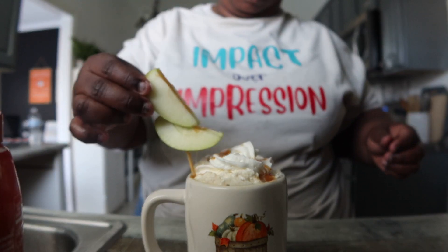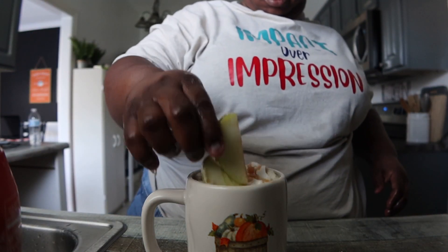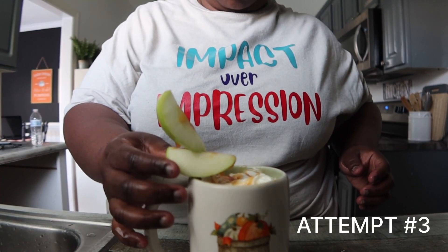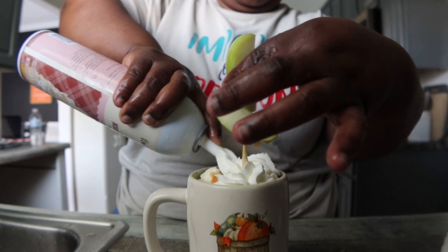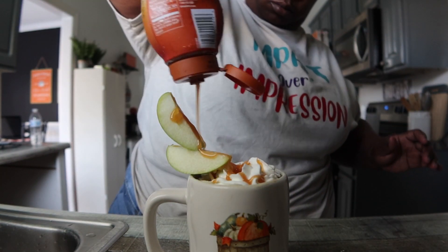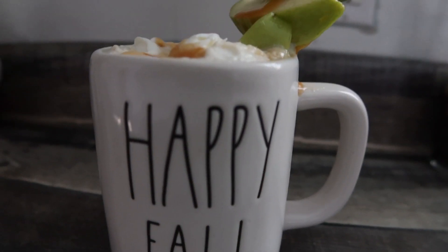I had a drizzle of caramel on the apple trying to make it look cute, but that started sinking too. So I redid it, took it out, added another skewer that was a little bit taller — attempt number three — added some more whipped cream after drinking the coffee down, situated the apples differently, and thought to add a Lindor white chocolate to it. That's how the drink turned out, and this one was really really good — I'd give it 10 out of 10.